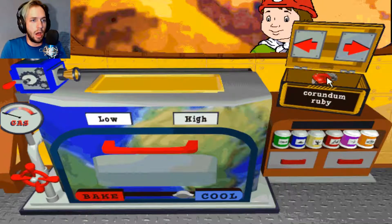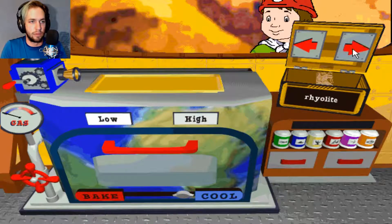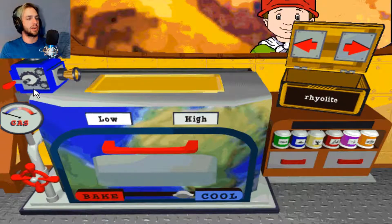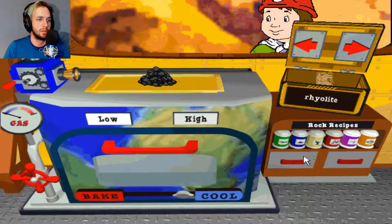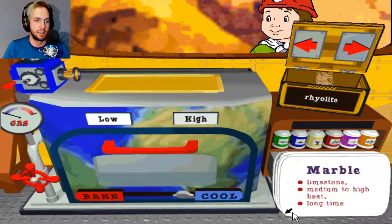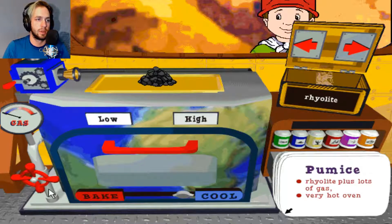What's in the rock box? I got a ruby, I got sapphire, some sulfur — rhyolite! There we go. Alright, crunch that in there. Perfect. So it was high heat. Pumice — rhyolite. To make pumice, mix rhyolite with lots of gas and then bake on very high heat. So rhyolite goes in there, we add a lot of gas, and then bake on high heat. This should work — this should give us some pumice.